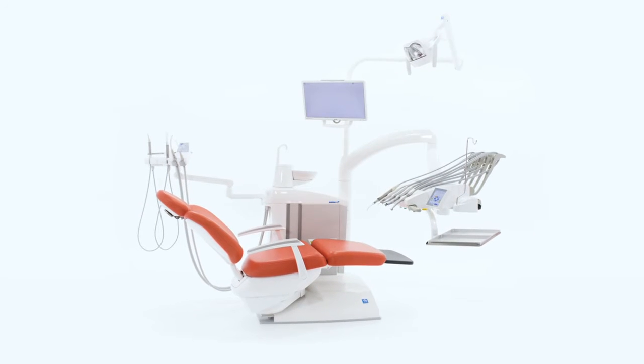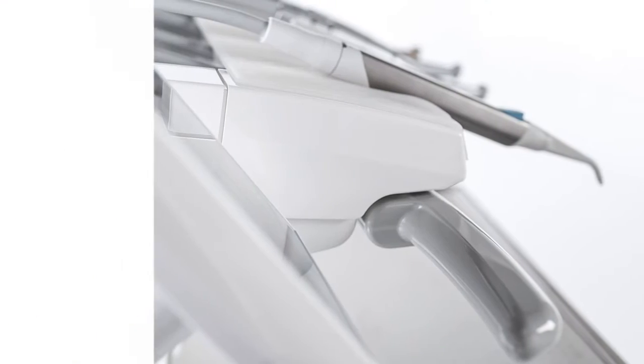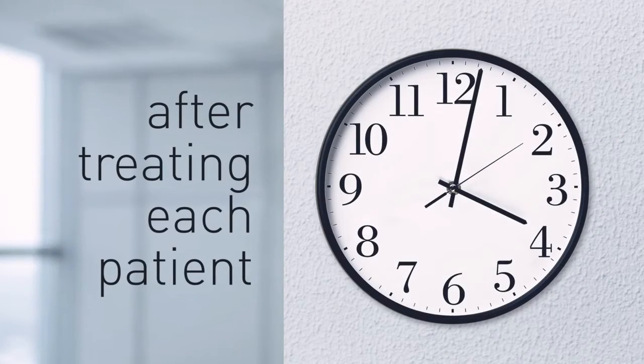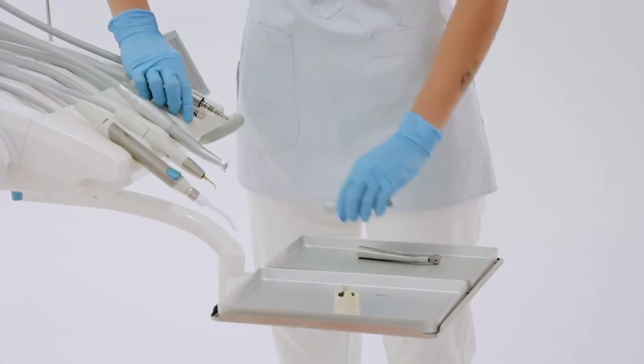Hygiene for Sternweber is a set of advanced active systems and passive protection devices. In this video we will demonstrate the importance of the systems and procedures necessary to ensure a flawless level of hygiene in any clinical environment.